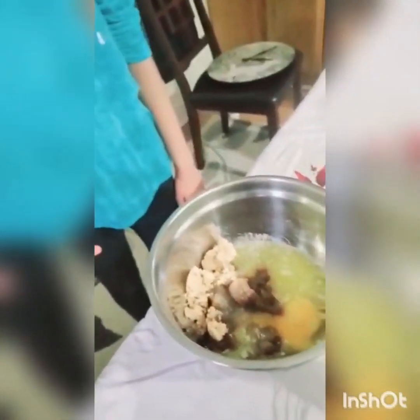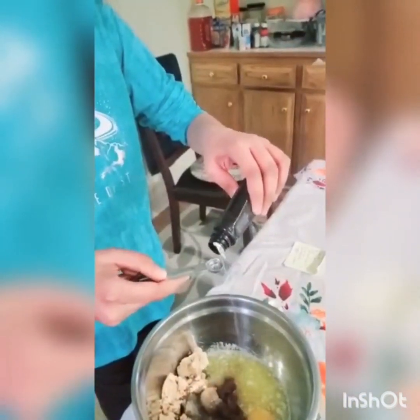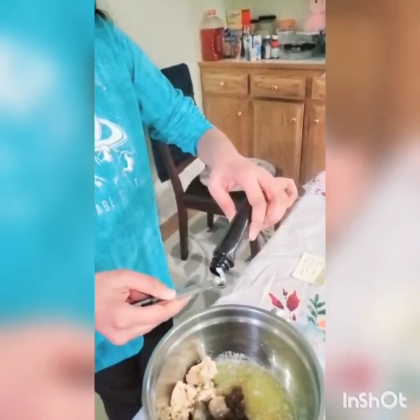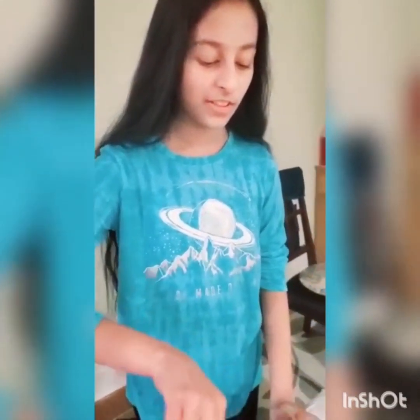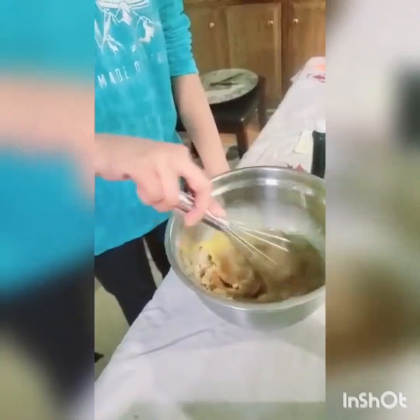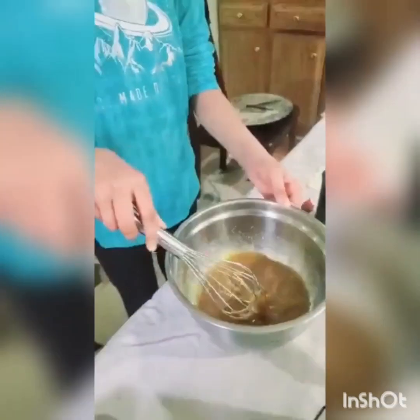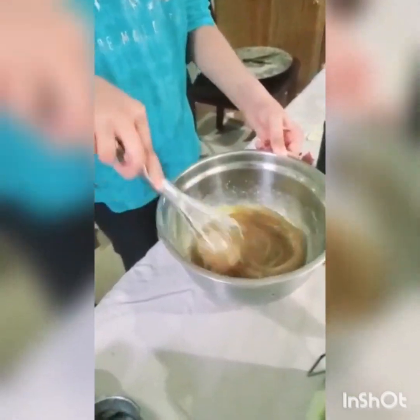I just cracked an egg in there because I didn't really want to show that. I'm just going to be doing about two of these for vanilla extract. Now I'm just going to be mixing all of that together. Now all you have to do is just mix it really thoroughly.